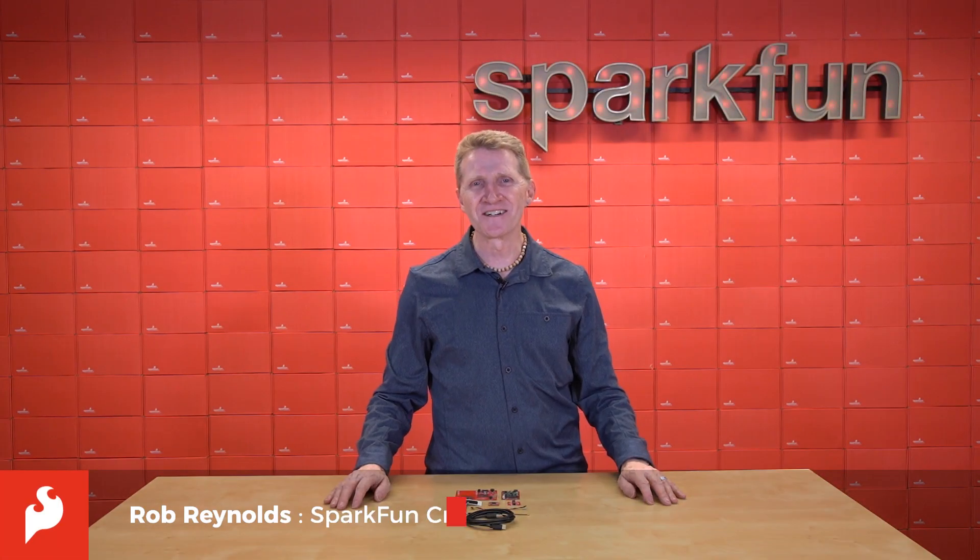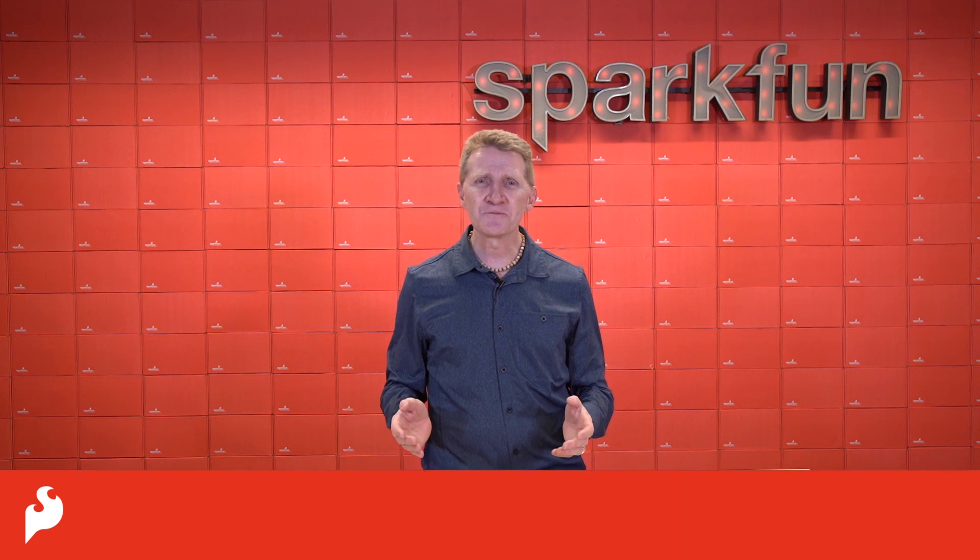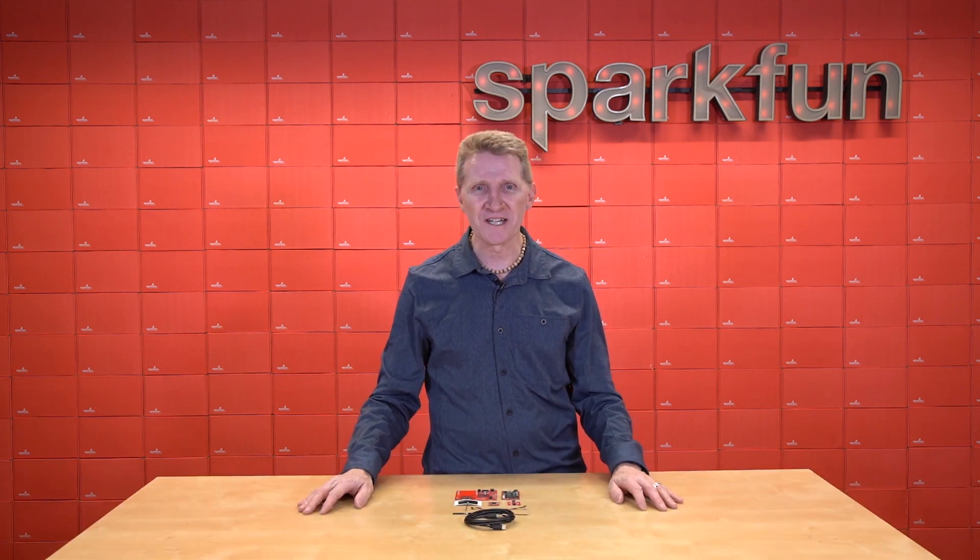Hi there, Spark fans. Rob Reynolds here. If you watch any of our new product videos, I'm going to assume, and fairly safely, that you are a creator of projects.